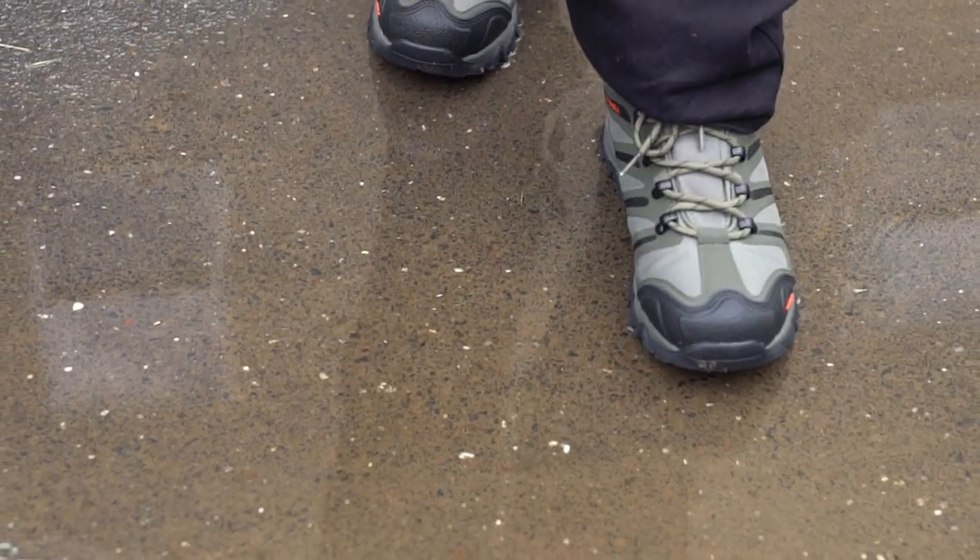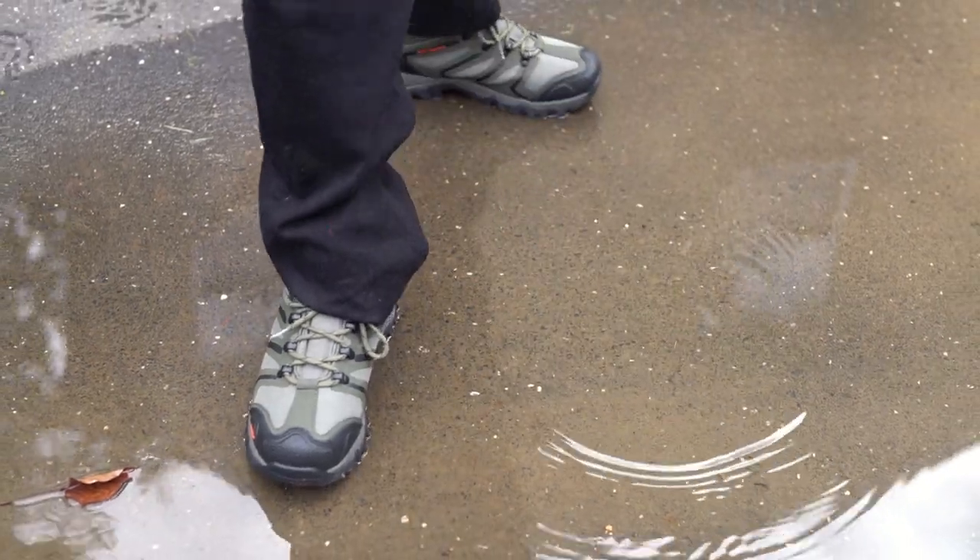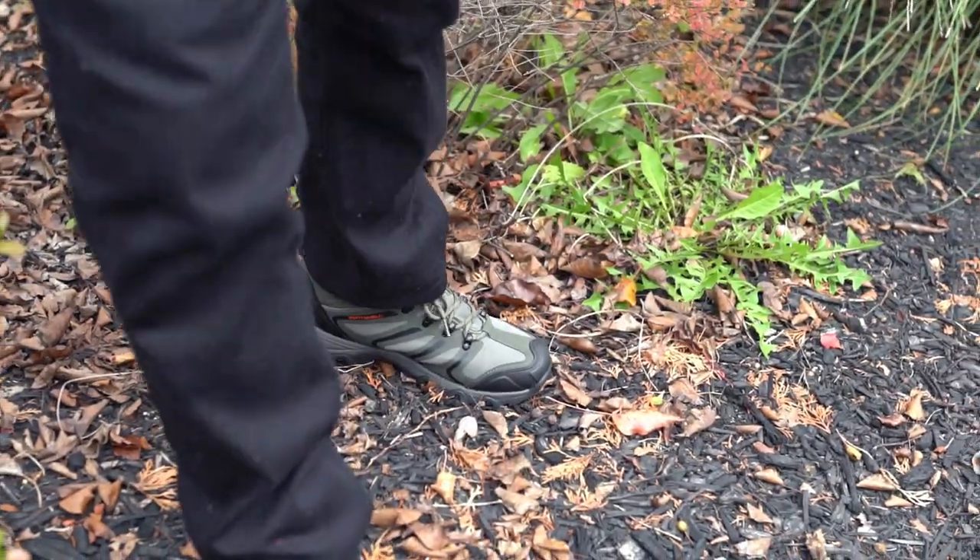These boots are equipped with a water-resistant membrane, keeping your feet dry even when walking through puddles, streams, or wet terrain.